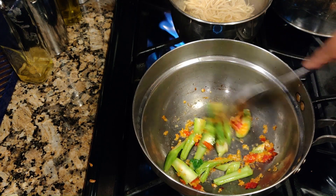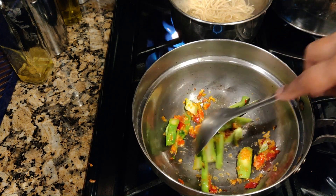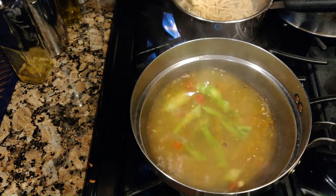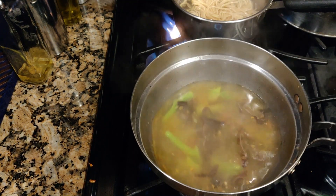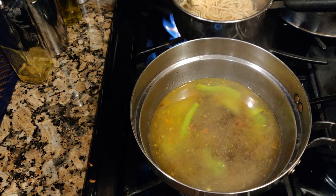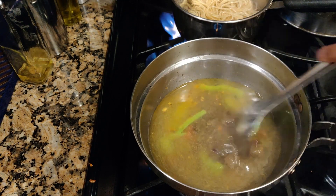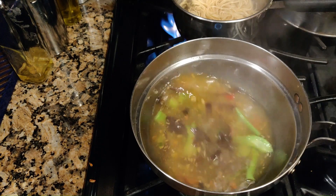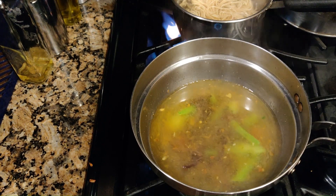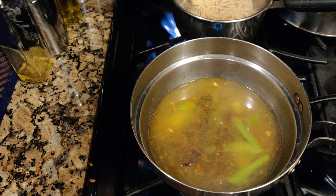If you like carrots, you can add in some carrots, but I like it this way. I'm going to add in that wood mushroom. To this, I'm going to add in two tablespoons of oyster sauce or mushroom sauce.